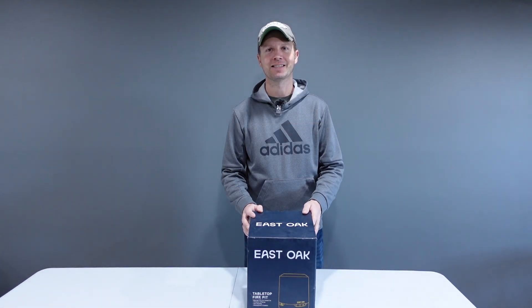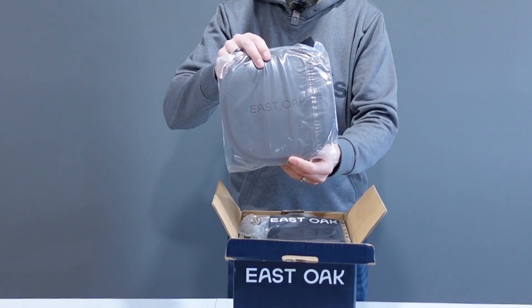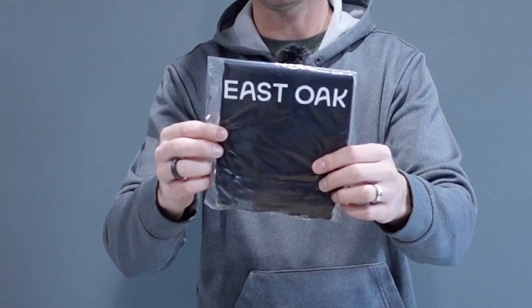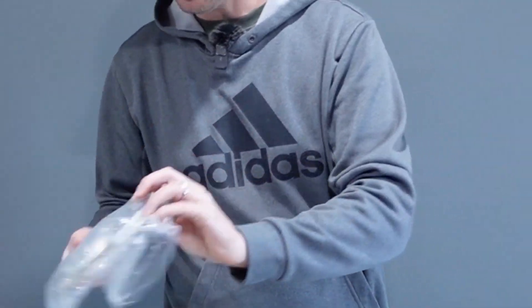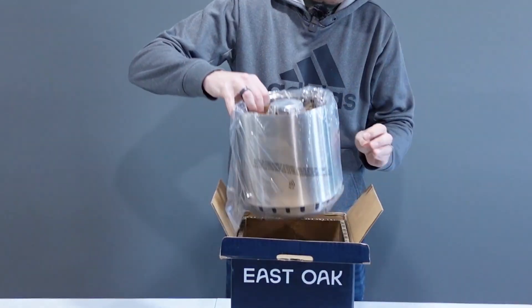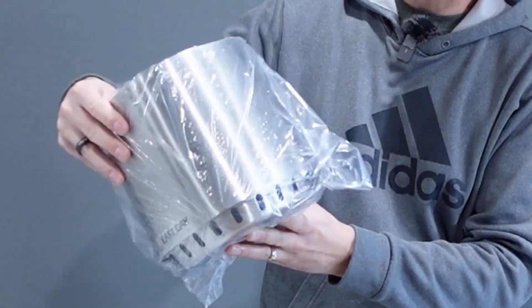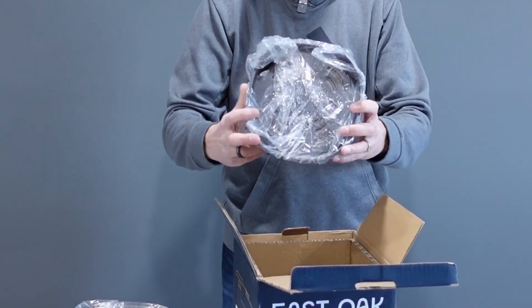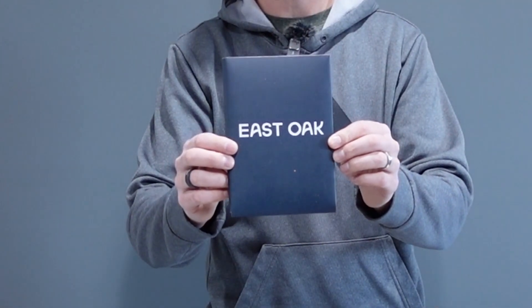Let's get the seven inch fire pit out of the box. It comes with a silicone pad for the base, a handy cover for your fire pit when not in use, the lid of the fire pit itself, the fire pit seven inch in steel, the fire lotus base, and your user's manual.